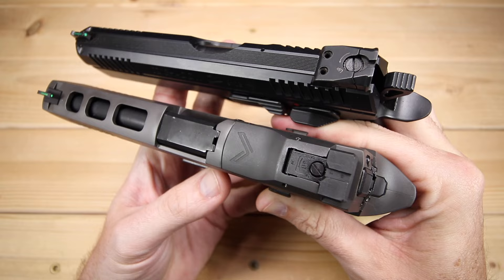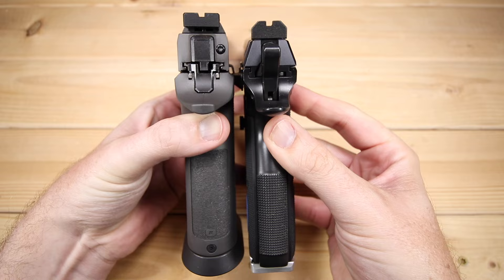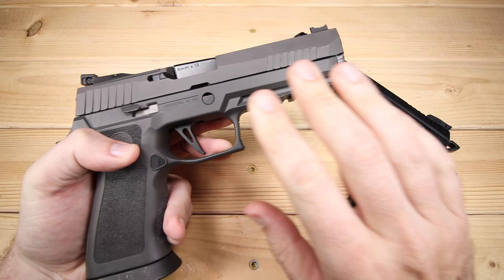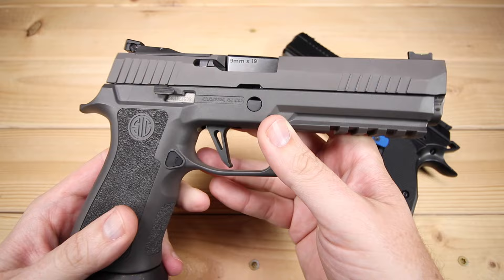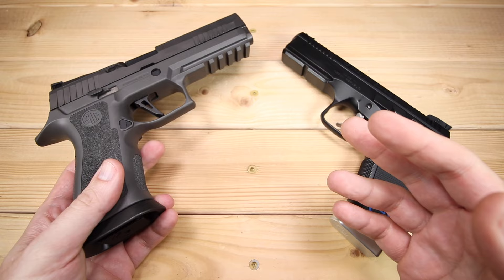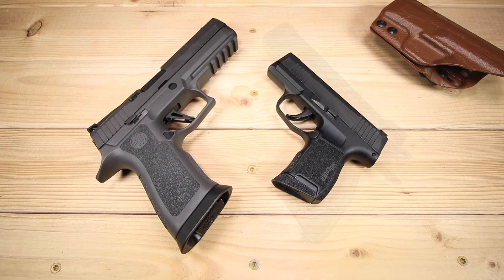There are going to be a lot of comments on that, I'm sure. The X5 Legion is 8.5 inches long, 5.8 inches tall — these are big guns, no doubt about that — and 1.6 inches wide. The barrel length is 5 inches, just like its standard brother. The biggest difference is the grip frame itself is infused with tungsten, giving it a lot of extra weight. It comes in at 43.5, almost 44 ounces. The original was something like 35 to 36 ounces, so it's close to an 8-ounce difference, and it makes a world of difference.